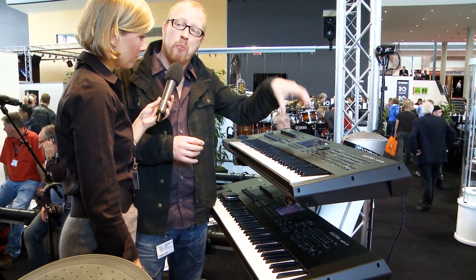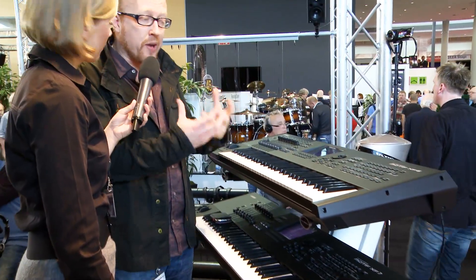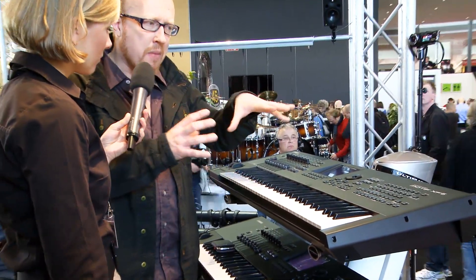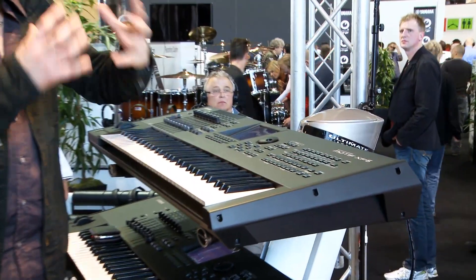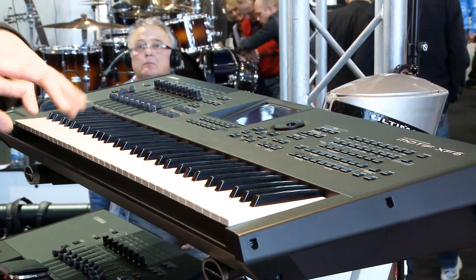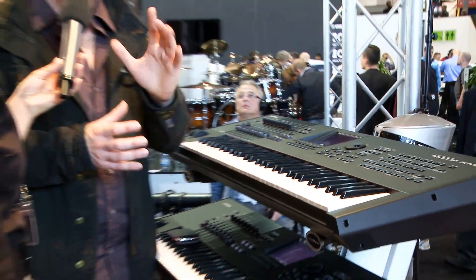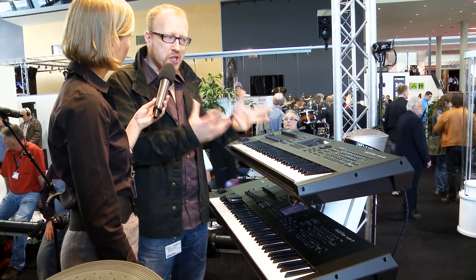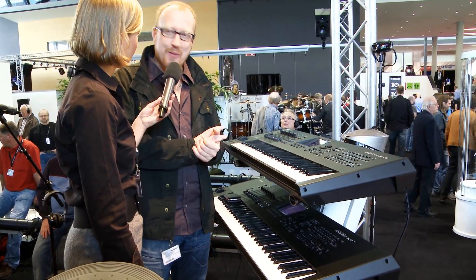The XF has a flash ROM board inside, which means you can add new sound libraries. The cool thing is Yamaha provided a complete orchestral library especially for the Motif XF, plus a Fender Rhodes especially sampled from the Rhodes used by Chick Corea. And it's all downloadable for free, just to celebrate how happy we are with the Motif.